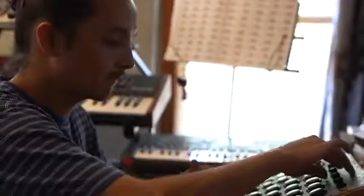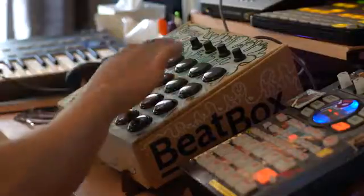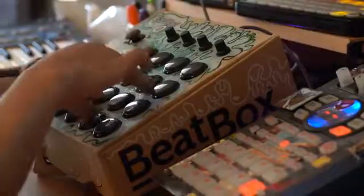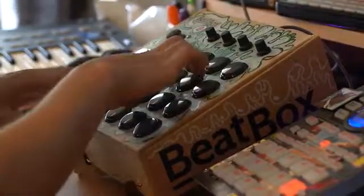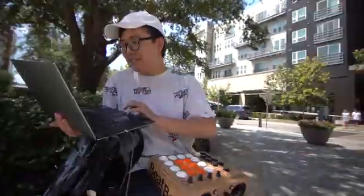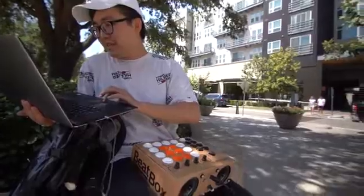Furthermore, the Beatbox functions as a MIDI controller and audio interface combo when connected to third-party DAWs. It's fully functional with most major DAWs on the market, and you can switch around the built-in MIDI settings to fit your workflow with your preferred DAW.